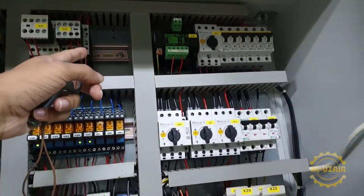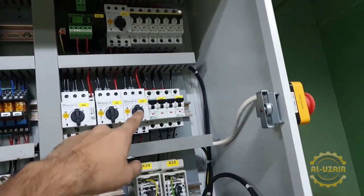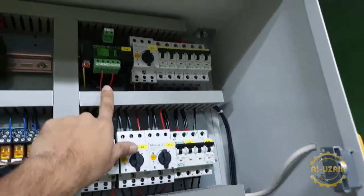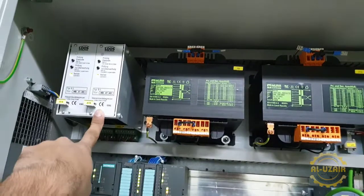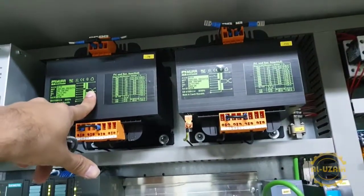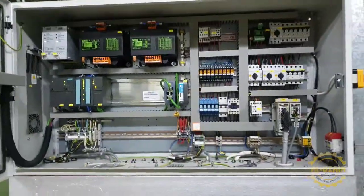And here we have a contactor with auxiliary, and here you have overload — you can see the overload — which we call a magnetic contactor. And here we have different transformers. This is what I have shown you in the beginning — this is the amplifier, which we have switched all the controls. So this was the control panel. This was the overview. Thank you.